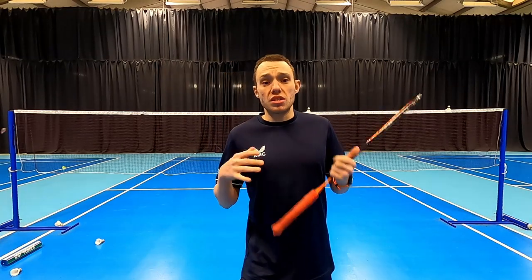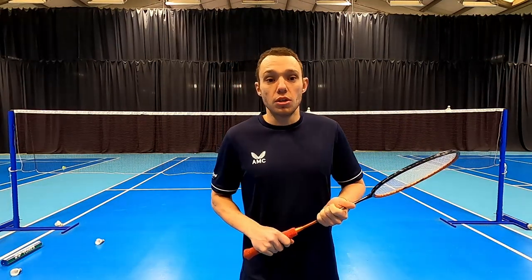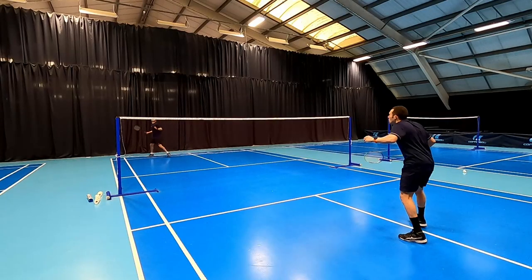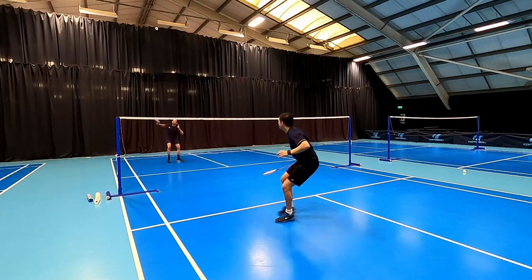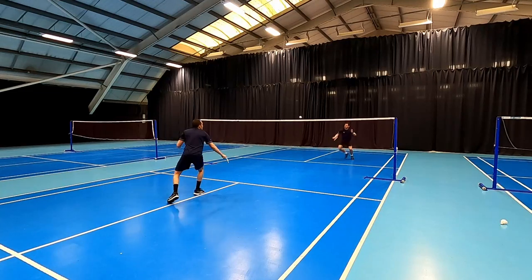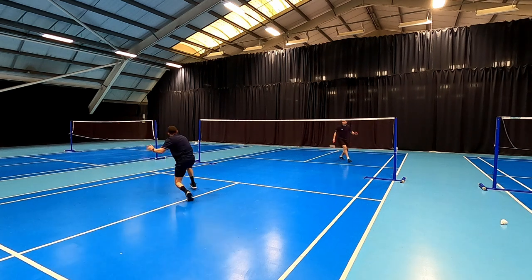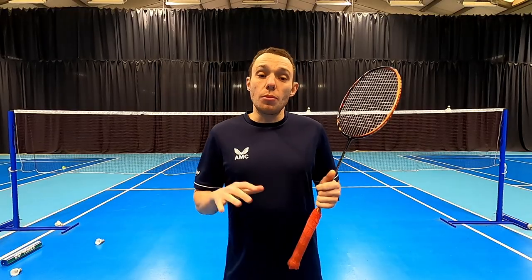Let's take a look at when we're going to use this early cross net and come up with some strategies we can implement in our games. We're looking to take it early in the forecourt area, so we need to be playing a smash that puts our opponent under pressure where we've got time to come in and take it early on that weak return, or if we've played a good punch clear or a good flick and got our opponent deep in the rear court corners — this gives us the opportunity to look for the net and play the early cross net. It's all about playing shots that allow us to take it early and make space at the front of the court.